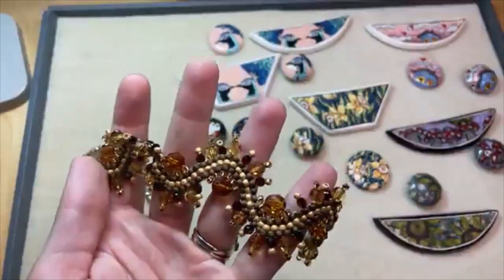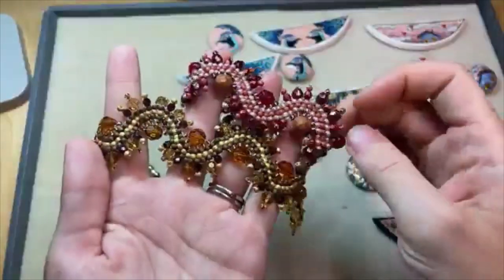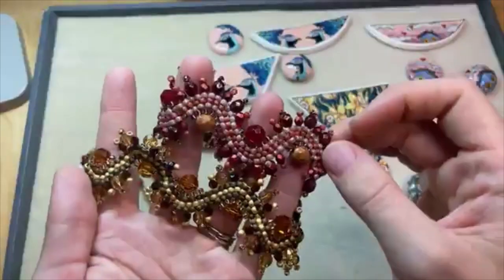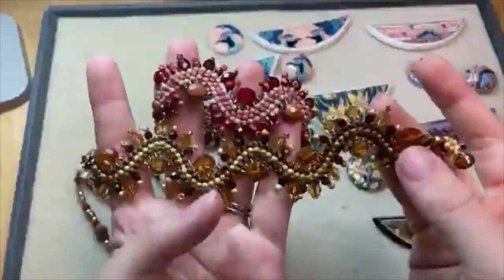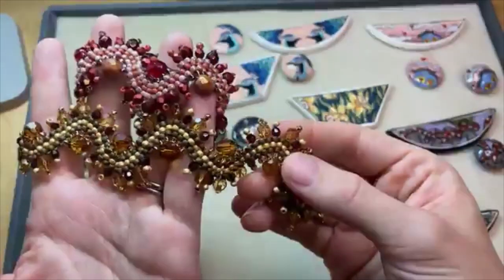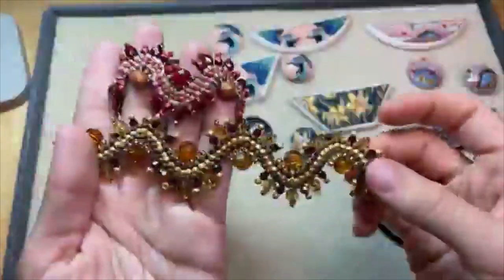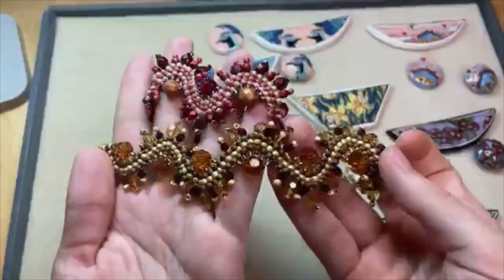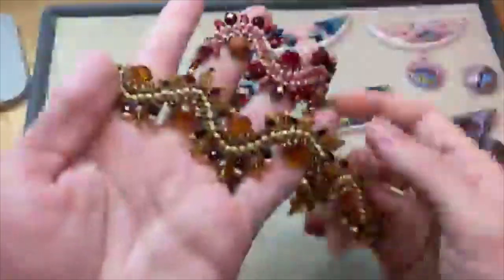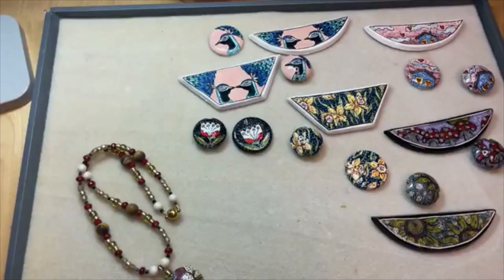I'll show you my fire polished red version from February too — just changing the colors can really change up the look of this piece. It goes by pretty quickly for a seed beaded piece; you're doing the same simple brick stitch technique over and over for each section and then stitching them all together at the end. Super cute! You can find this one in our design studio with step-by-step pictures, and it was fun to share it with the Northwest Beading Society and now with you.